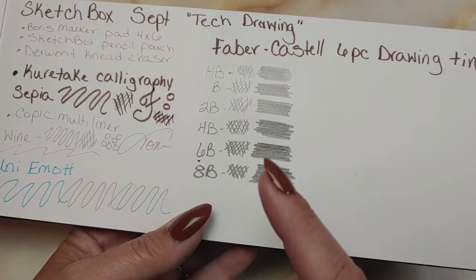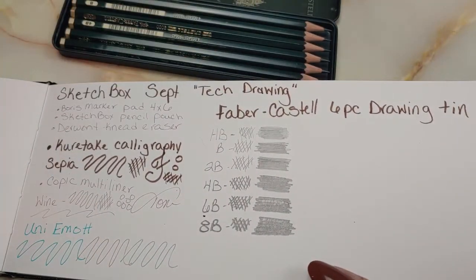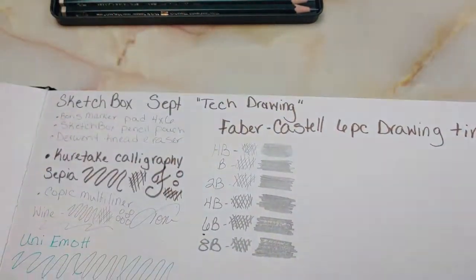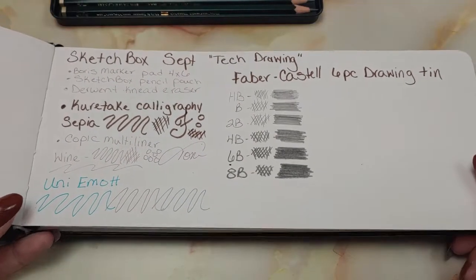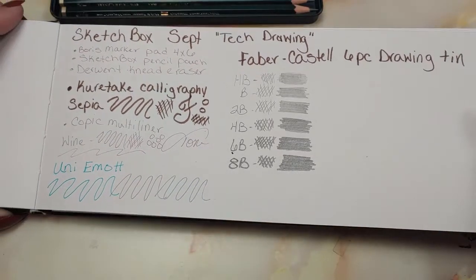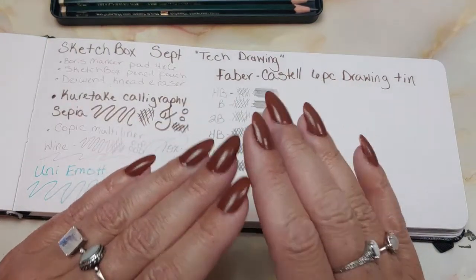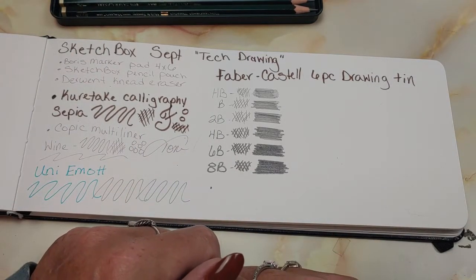I am going to be doing a graphite project coming up. Instead of doing art at the end of this video, I'm actually going to post on Instagram some of that art and use these pencils, so be looking for something posted in the next month or so. This is the SketchBox for September — it looks like we had a Technical Drawing Month. I like getting graphite pencils and things for drawing, so I'm not mad at it. Thank you for joining me, I hope you're having a wonderful day. Don't forget to subscribe and give it a thumbs up if you like these unboxings — I will see you in my next video, guys. Bye.